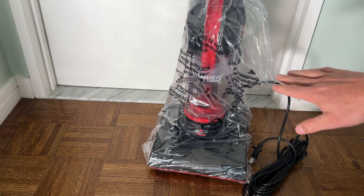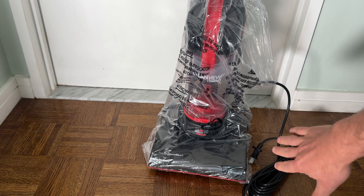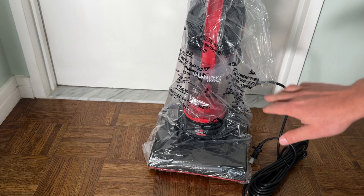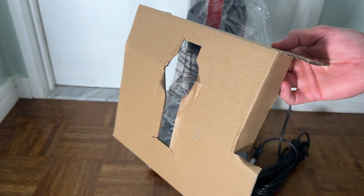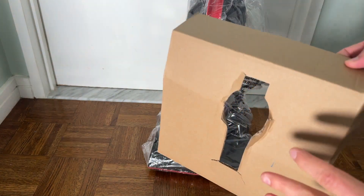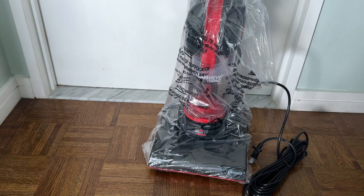Here's how the vacuum arrives. It is standable — obviously it's an upright — and it is individually wrapped in a plastic bag. There are some assorted cardboard pieces, but they're very simple: only two or three of them, one at the base and one around the top.